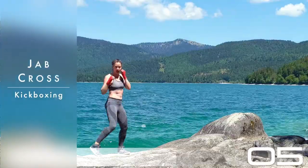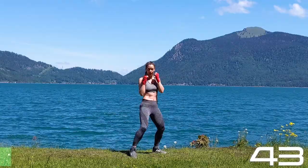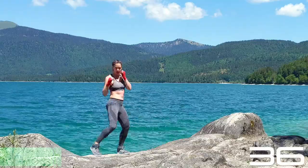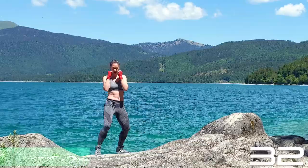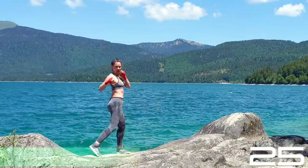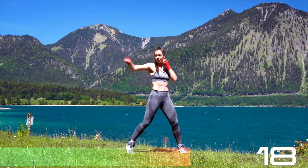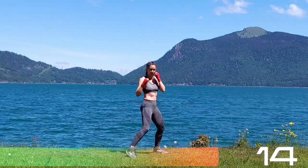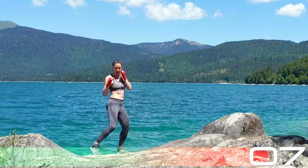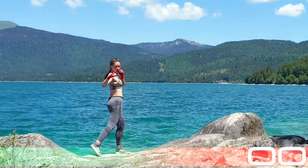Let's throw in some punches — jab cross, easy one. Right foot forward. Punching straight forward — always remember to be very careful with your joints. Turn those hips first: the whole leg, the whole hip, the whole upper body is turning, and then you throw out your punches. So when the shoulder is turning, the punch is basically flying out, and then straight back in. Pull your fist back as quickly as you can, right into your guard. Knuckles to your cheeks, elbows in. Right foot is forward — turn it. Hip, hip, hip. Yes.